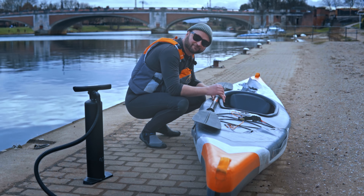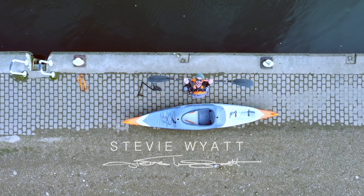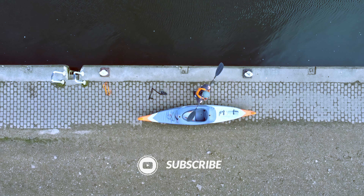If you found this video useful, please give it a like. Check out my other videos for more kayaking, camping and outdoor stuff. If you're looking to buy this boat or any of the accessories you see in this video, I'll leave some affiliate links in the video description. And subscribe!